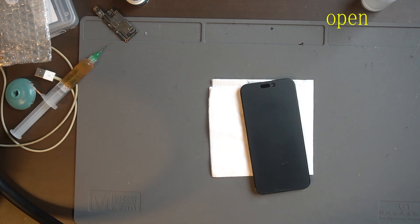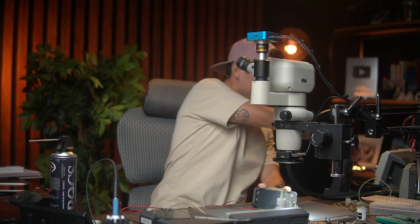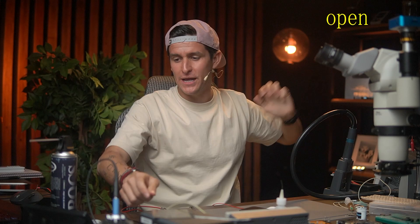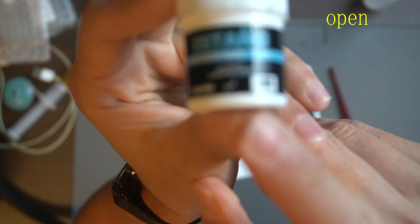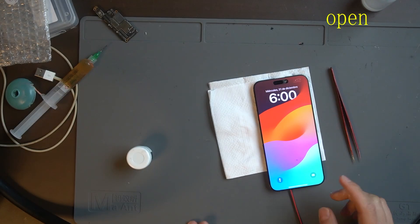I put my power supply on, turn on the phone — the current reading is different now, it's no longer 90 milliamps — and boom! We have the Apple logo! My friends, this is easy.